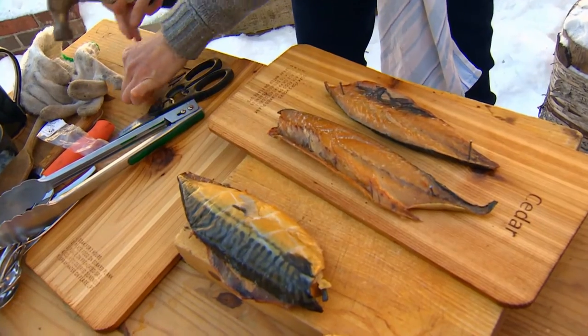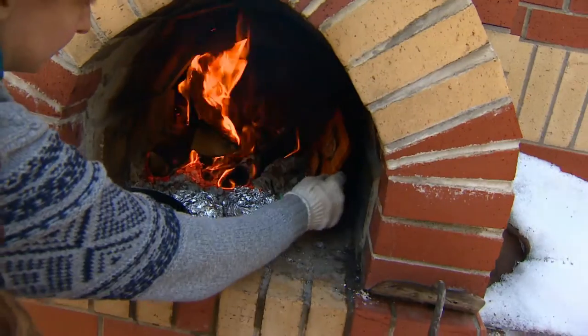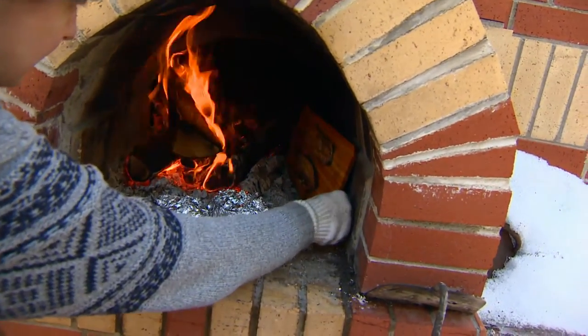I'm just gonna tack it onto this board because I kind of want to stand it up in the fire and let most of the heat get right at it. You want to make sure that you soak your board a couple of hours before you put it in the fire.